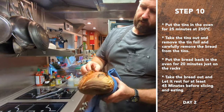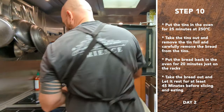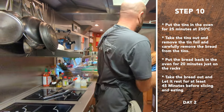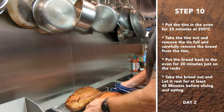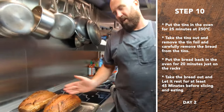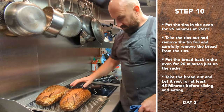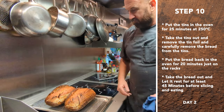Nice. Nice ear. So nice. You've got to let this rest — like 45 minutes to an hour at least. That prevents it from being all gummy and weird and sticking to your knife. I'm happy with that. Nice rustic loaf.